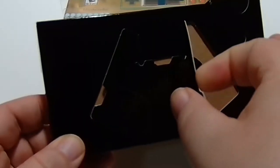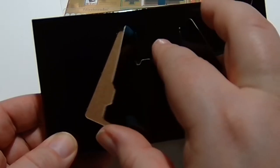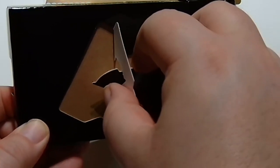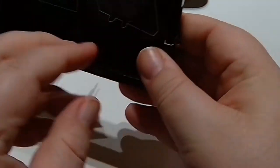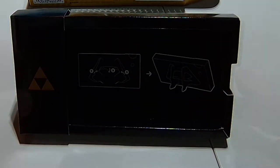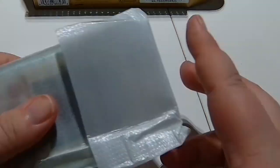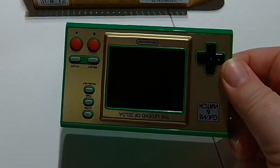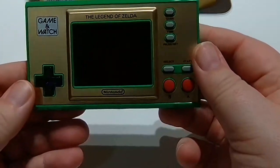This little display case is actually pretty awesome. You just pull out the flaps on the back and pull that down ever so gently, and you can actually put the Game and Watch in this packaging to display it — like on a table or in a display case.